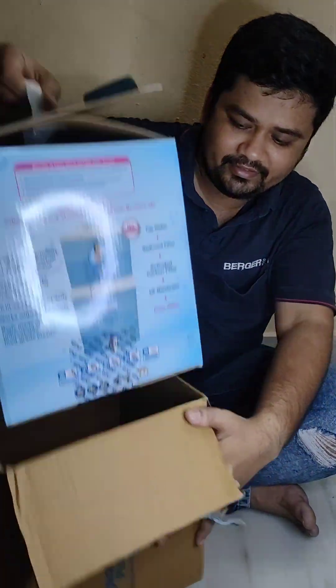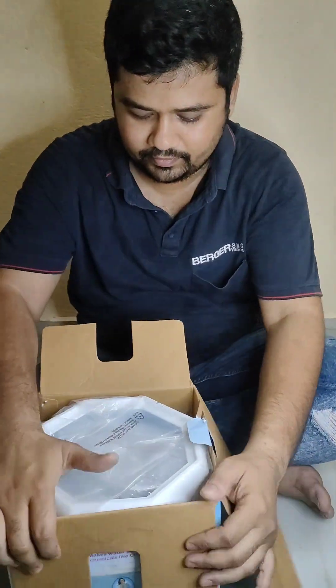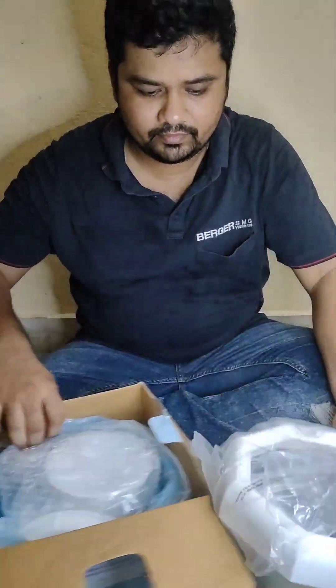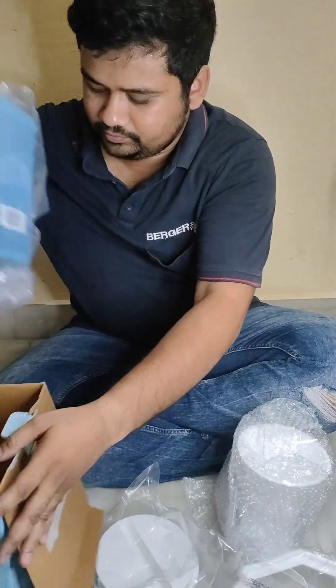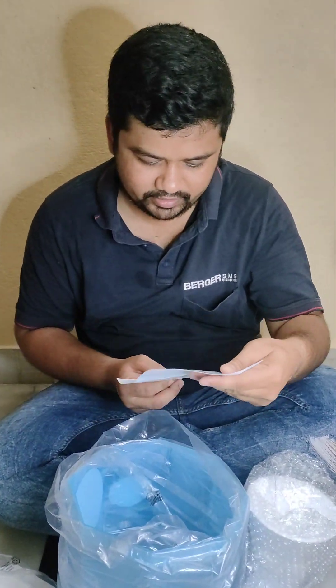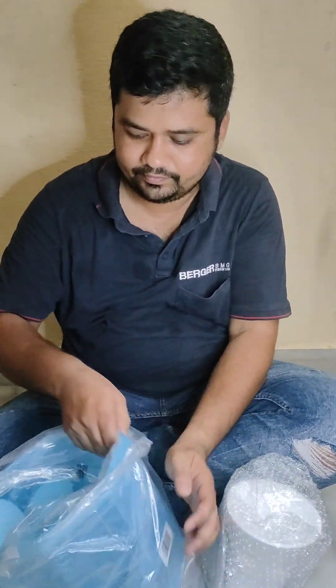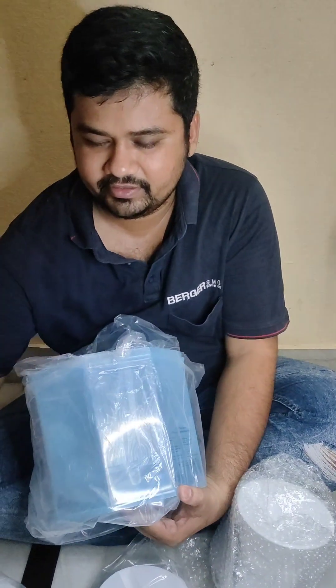This is a small package. We have the warranty card — this is the warranty card.